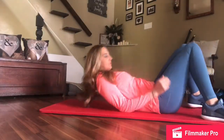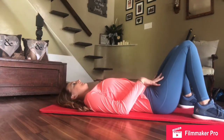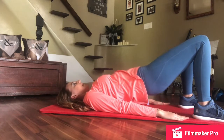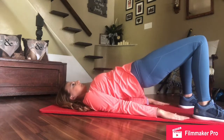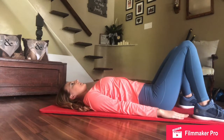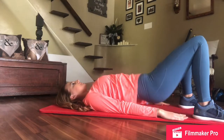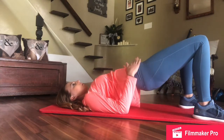We're going to go into a bridge. You're going to lay flat, bring your knees up. Your heels should be about hip distance apart. And lift your hips up off the floor — your hands will be flat next to you. We're going to hold that, and come down, and repeat. Up and down. Five more. Four, three, two, one. On this last one, we're going to hold up.